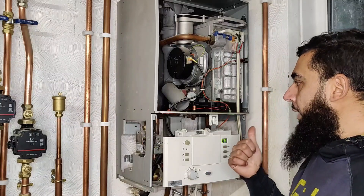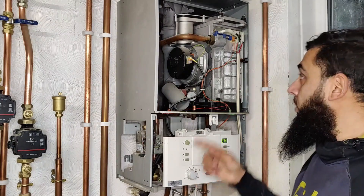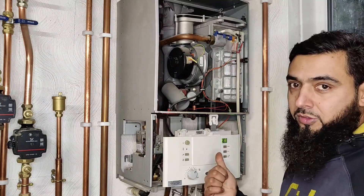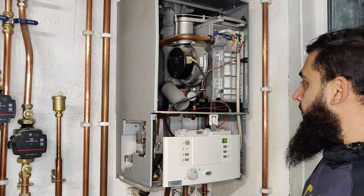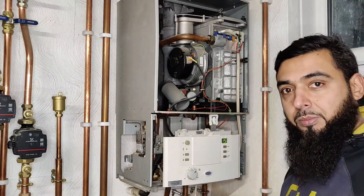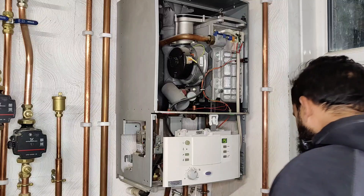We're going to reset the boiler and have a look. It reaches ignition, ignition works — I can hear the flame in the combustion of the heat exchanger — but it's not rectifying. My calculated guess is that it's a flame rectification issue. I haven't checked it yet. It's a very old boiler; I can't remember when the previous owner last had it serviced, and I've definitely not serviced it in about a year and a half since I purchased it.